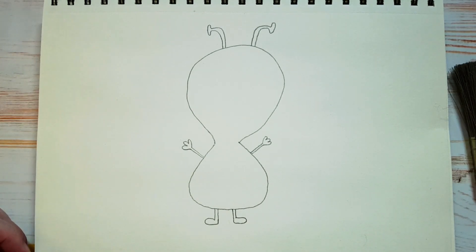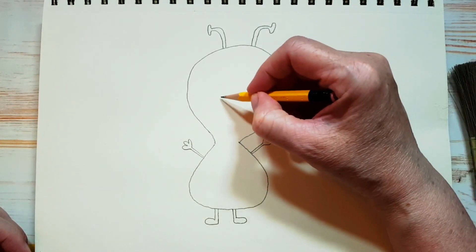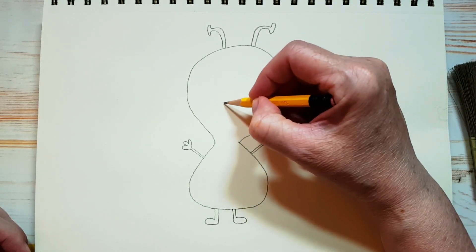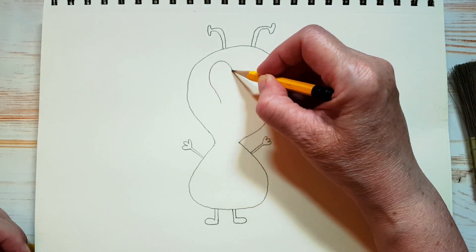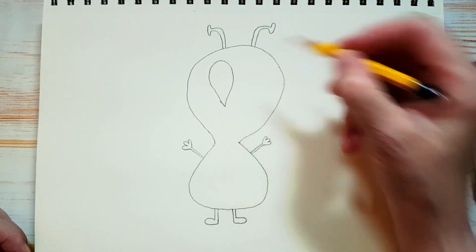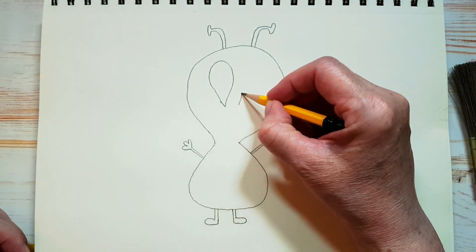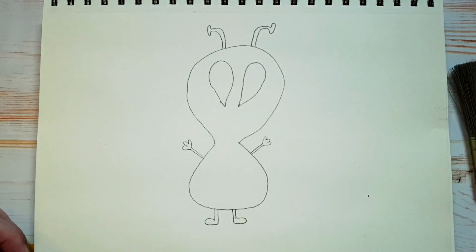Now why don't we try to draw his eyes. You might have to start and stop on this, because it took me a while while I was practicing — they're kind of funny looking. Watch how I'm doing this. I'm going to start at the bottom, and they kind of go up on the side like this, and they come down to a bit of a point, like that. And I'm going to do the same thing on the other side — kind of come down to a point. We'll put in his mouth and his details on his eyes later.